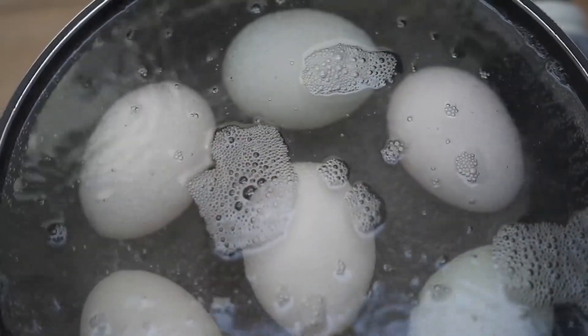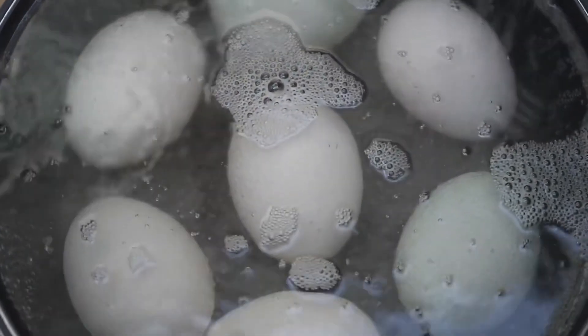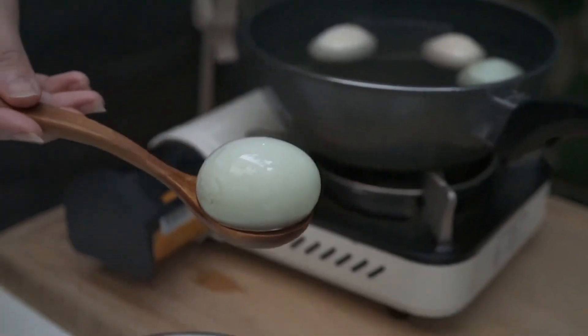If you boil it, it will be easy. Boil it for a little bit and then put it in cold water.